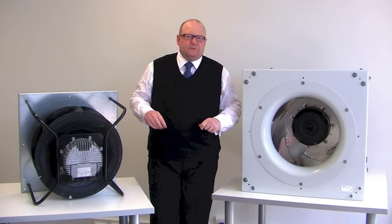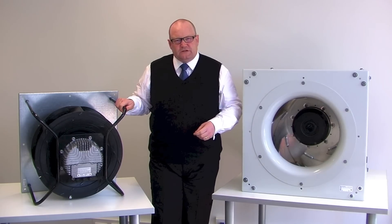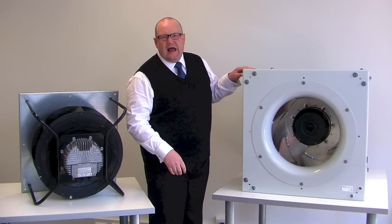Plug fans are typically used for air handling units and air conditioning units. You can see by the mounting arrangements of these two products that this one is typically used in an air conditioning unit, and this one is typically used in an air handling unit.